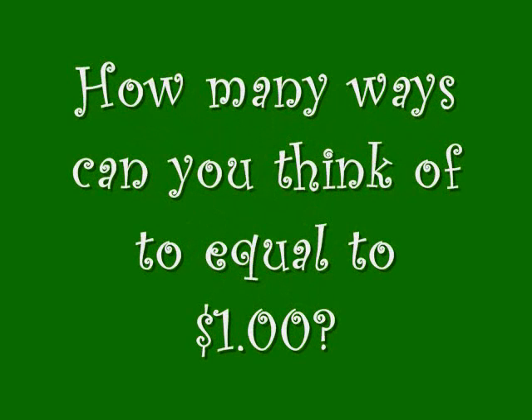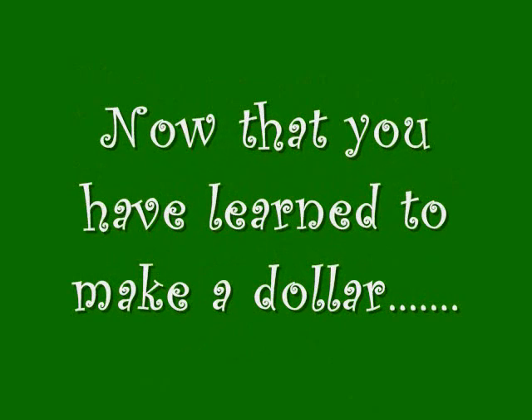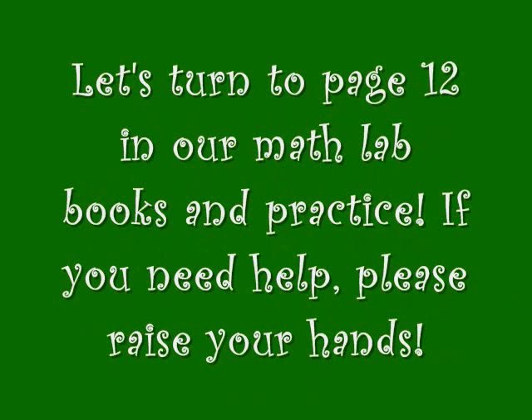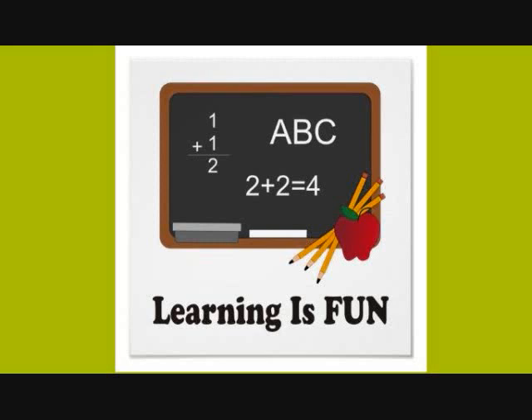How many ways can you think of to equal a dollar? Now that you have learned to make a dollar, let's turn to page 12 in our math lab books and practice. If you need help, raise your hand. Remember, class learning can be fun.